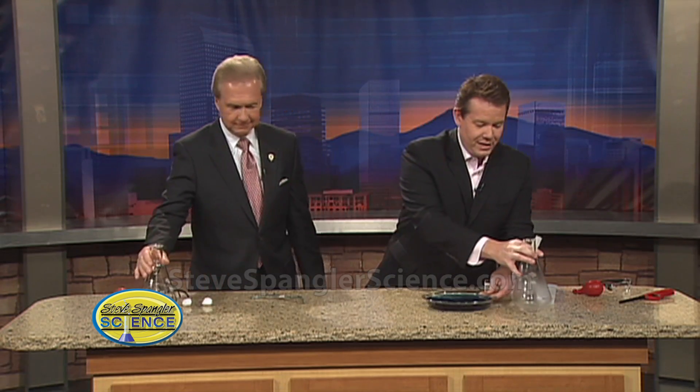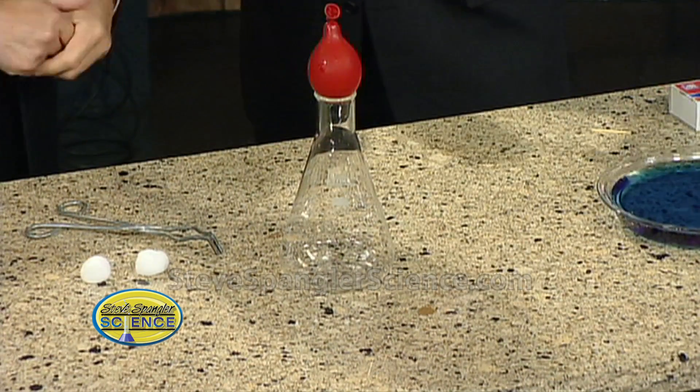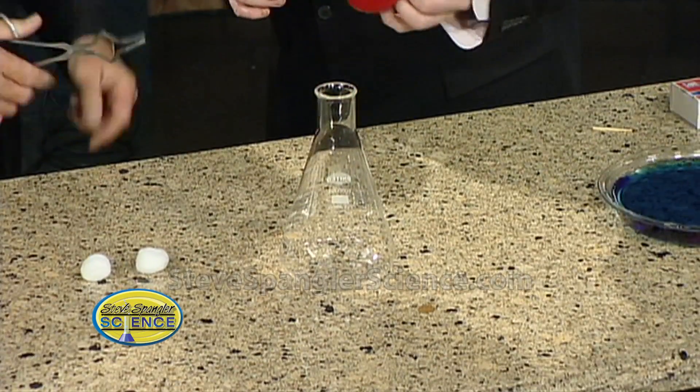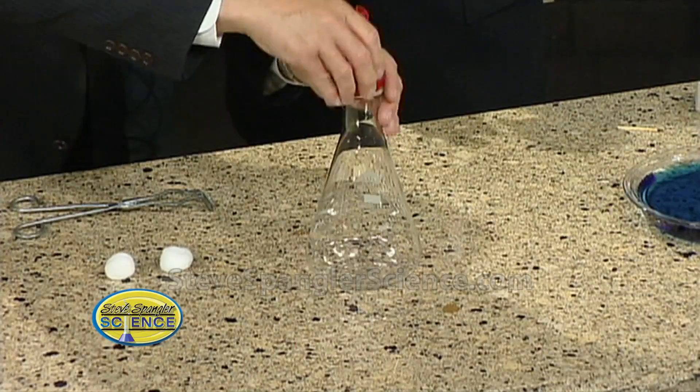Now let's do the modern-day version. The modern-day version — let's take that water balloon right there. This is your spin on it, right? I want the water balloon to go inside. Put your safety glasses on. The minute the balloon went on the beaker, I knew. If I had body armor, I'd be putting that on too. Try to put the balloon in there — nope, not going to work. It's not going to go that way.